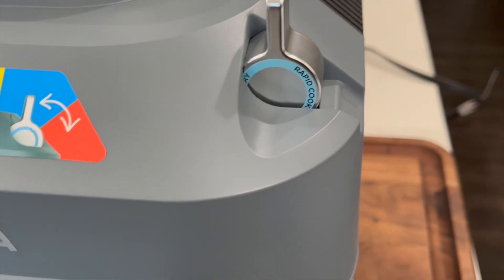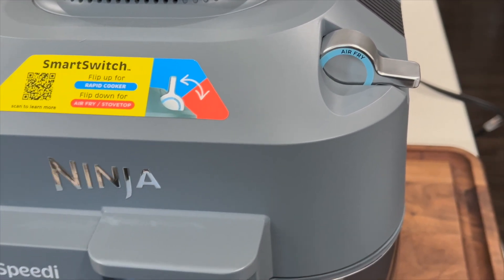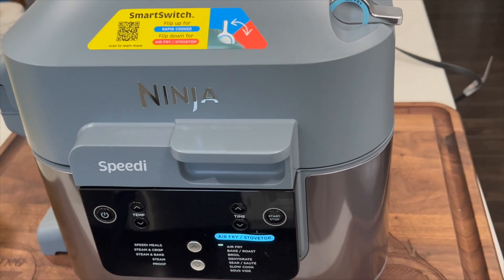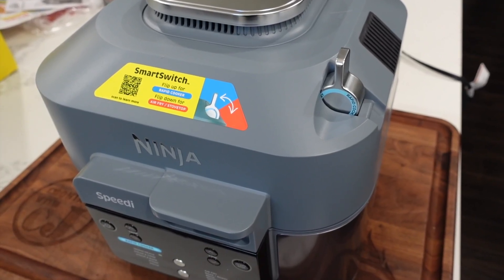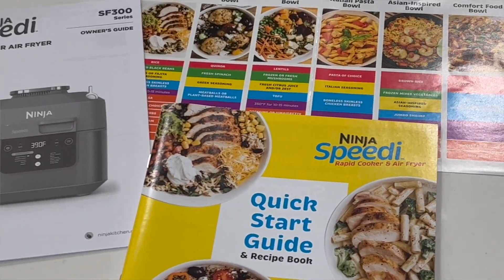Let's talk about that smart switch. This is their proprietary feature — you effortlessly switch between the rapid cooking mode and the air fry stove top mode. With the rapid cooker, it's best for whole roasts, fresh and frozen proteins, root vegetables that take a long time, and two-part meals. Air fry stove top mode is best for frozen prepared foods like chicken nuggets, fries, and mozzarella sticks — basically all the normal air fryer functions.